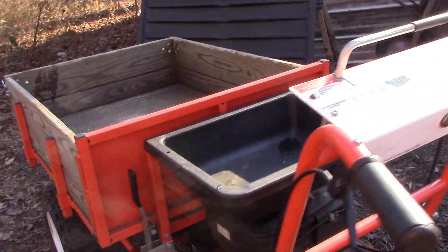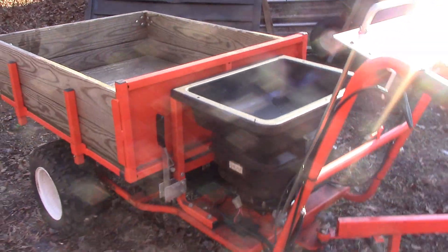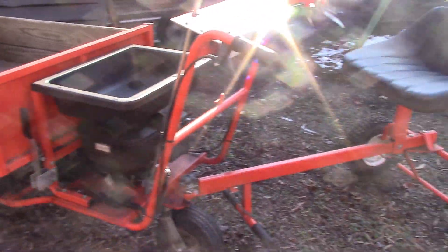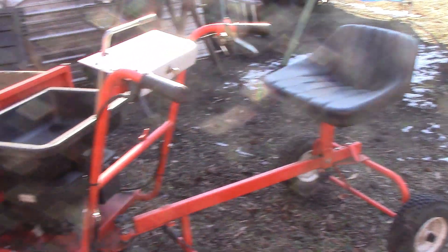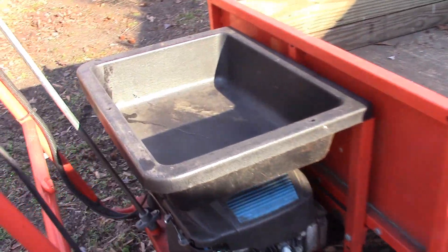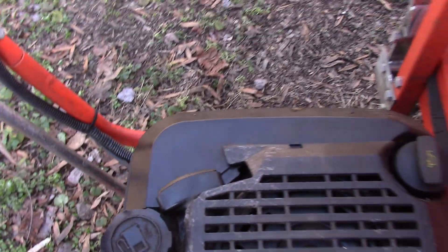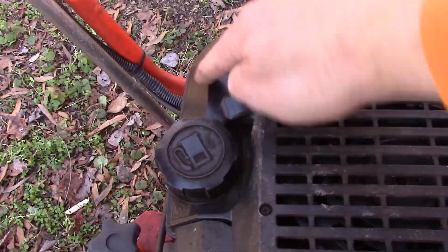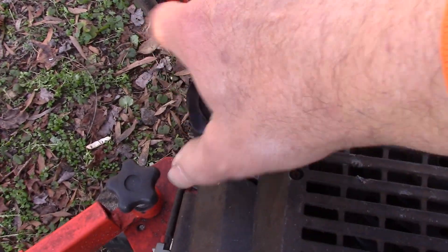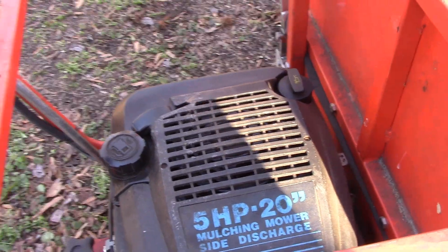I've talked to you about this utility cart in the past and the work we've done on it. I have to tell you very honestly that of all the power equipment and pieces of machinery that I have, this one sees the most use — I just use it for so many things. But my biggest complaint at this point in the game is that the gas tank's too small. This is a mow-an engine off a lawnmower, and the gas tank's right here, but it just runs out of fuel so often. There's some in there but it just doesn't hold very much. I think it's using more gas hauling this around with me riding in the back.